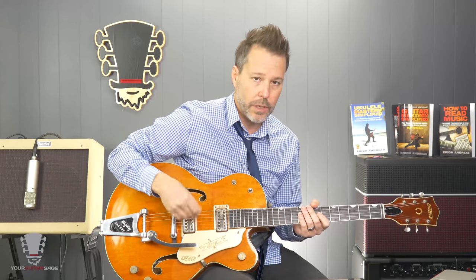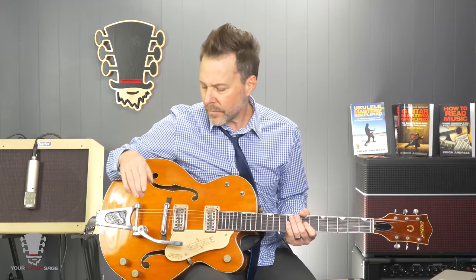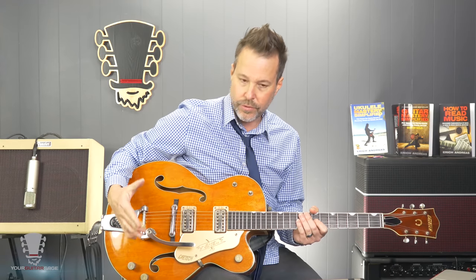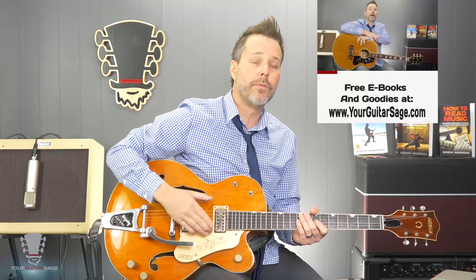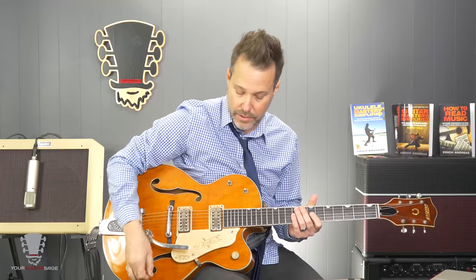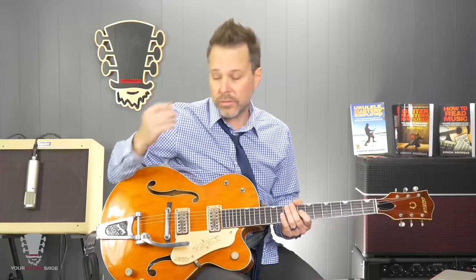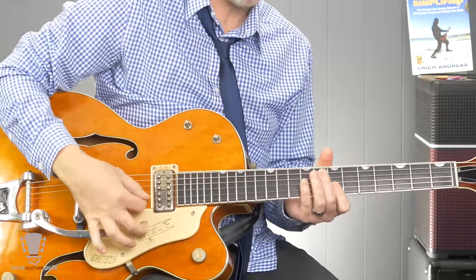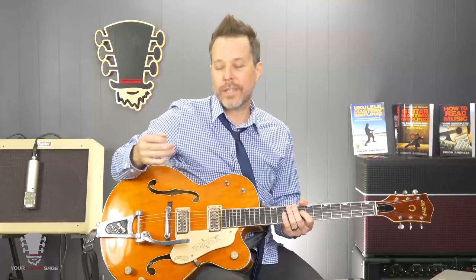So first off, obviously a nice old Gretsch — this is a 6120 — that makes a nice start. If you don't have that, that's okay. You could use a Tele or a Strat, which would sound really nice with this, or any number of guitars that aren't too powerful in regards to their pickups. Of course a nice Bigsby or some sort of tremolo system is really nice so that you can get those nice sounds. You could do some vibrato, but it's just a different type of sound.